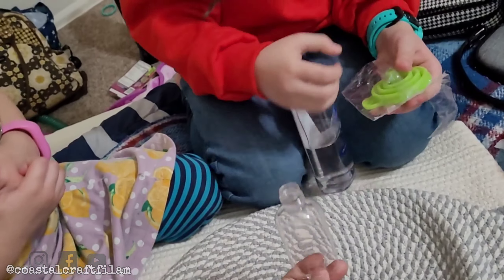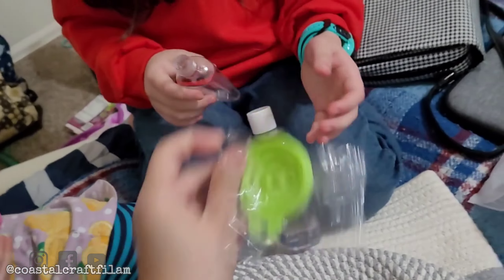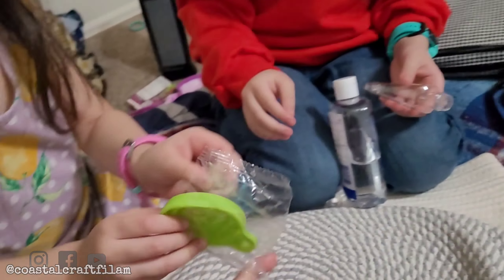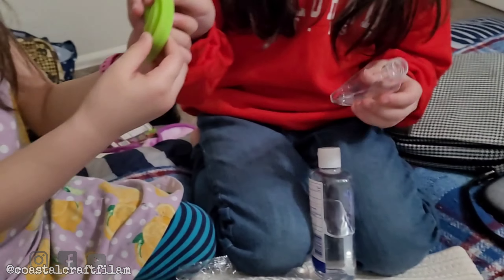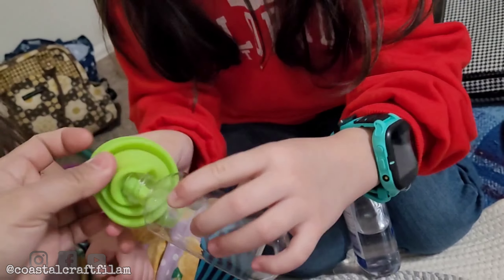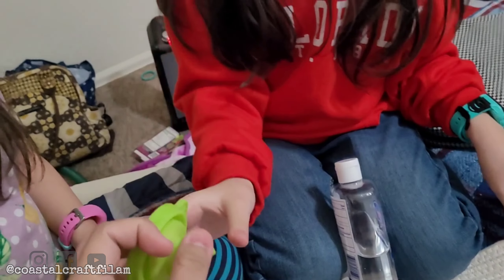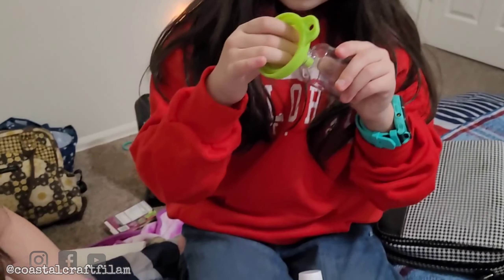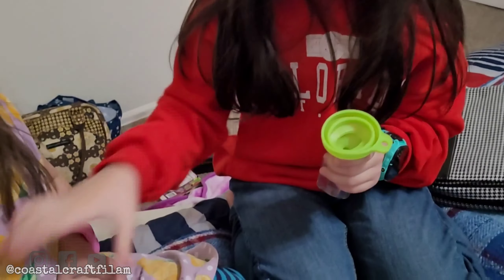Let's try to use the funnel. You gotta push it — hold on, you gotta open it up first. And then you gotta pour and put it in. Naomi's gonna pour — no, I'm gonna pour. Mommy, she's gonna do it.